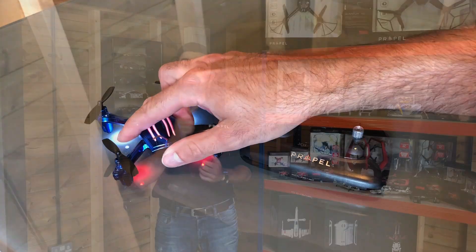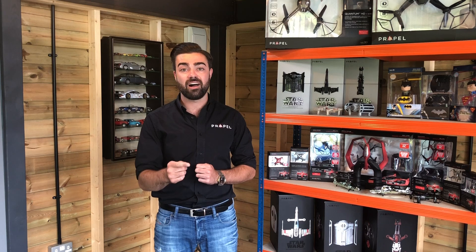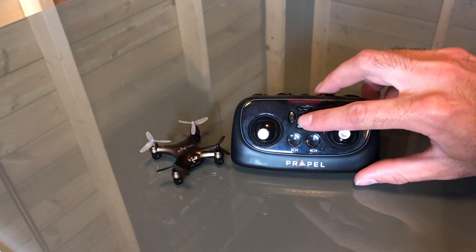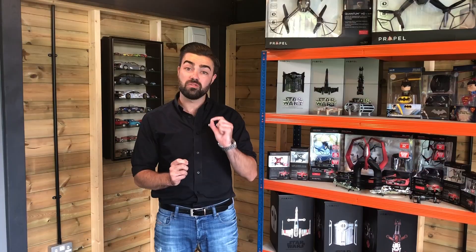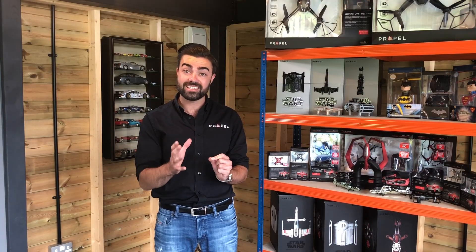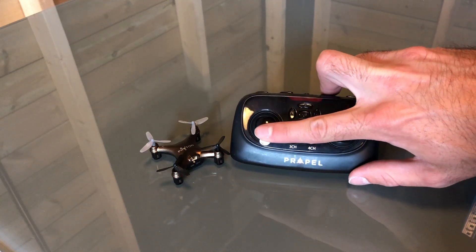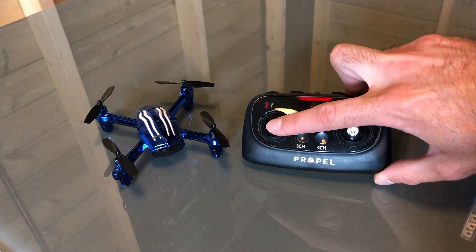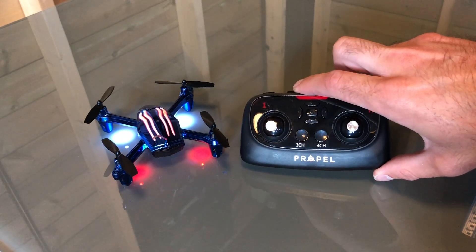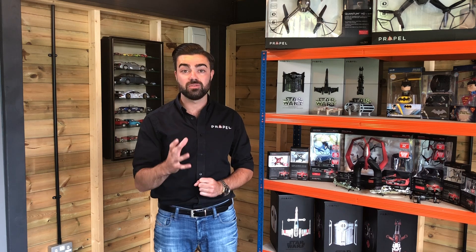Next, you need to turn on your controller. When you have successfully turned your controller on, those LED lights will start to flash slower than when you just had the drone turned on. You now need to move your left hand stick — the height stick — all the way up until you hear a beep, and all the way to the bottom until you hear another beep. The drone's lights will then go solid, meaning the drone is successfully bound to your controller and you are ready to take flight.